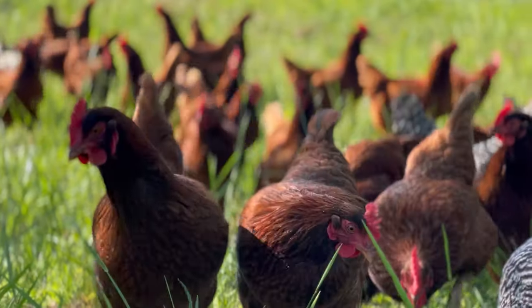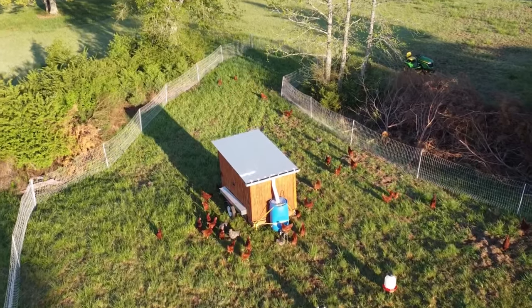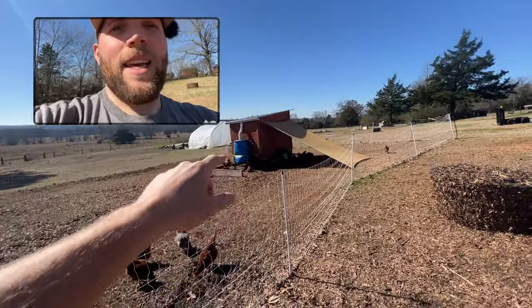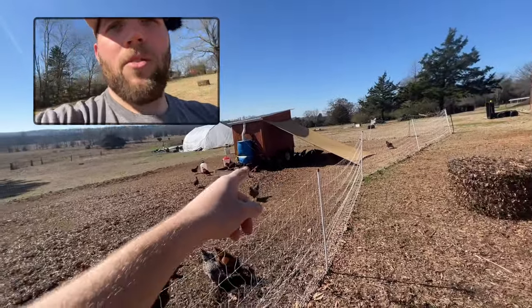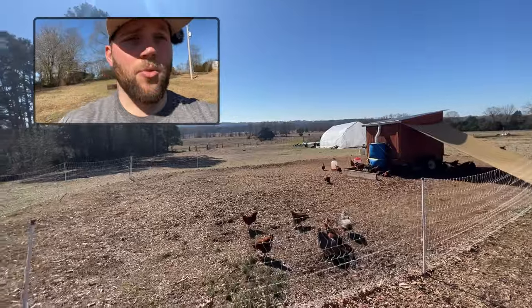We don't want all of that fertility to just go down and fertilize grass, which is naturally going to happen as these chickens move about and forage — they're going to drop their manure out on the pasture — but the vast majority of it we're containing and capturing underneath the coop. For the next paddock, we'll move the fencing with the coop, bring in more carbon material, and restart the process. And that's the way we're creating compost with these chickens.